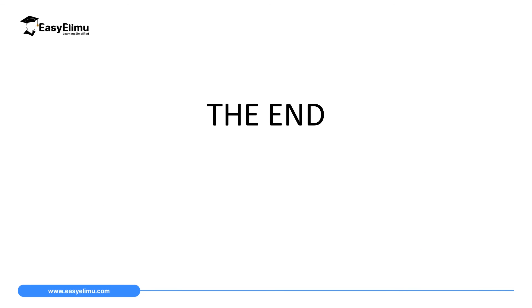That marks the end of our lesson today. In the next lesson we will discuss significant figures, standard forms, and the oil drop experiment.